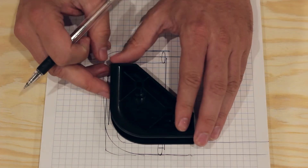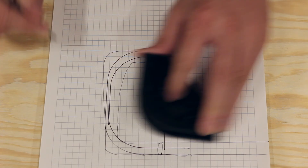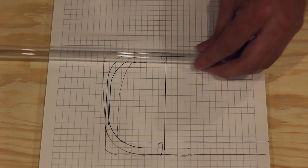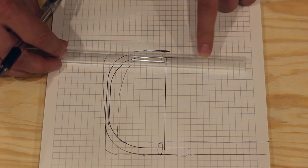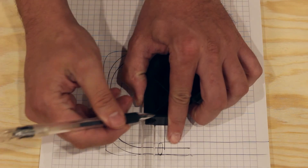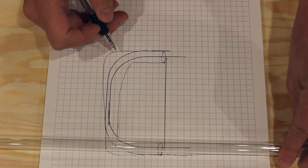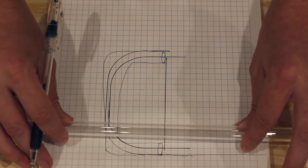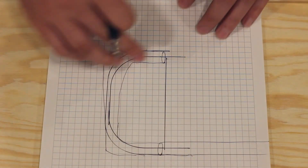You can redo this planning as many times as you want — it doesn't have to be perfect, but it gives you a good gauge for what your bend is going to look like. I'll add a little mark at the center of about where the bend needs to be. The nice thing is if you don't get it perfect the first time, you can heat it up again and adjust it a little bit. So let's go ahead and get that first 90-degree bend done, and then we'll work on aligning it with our template.